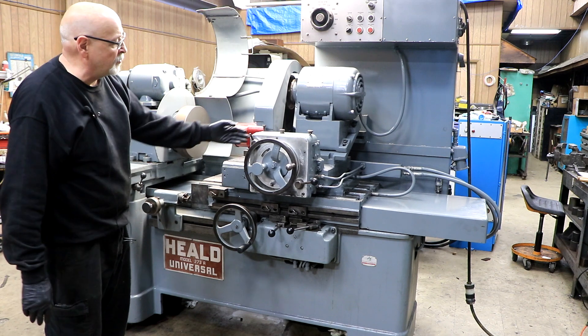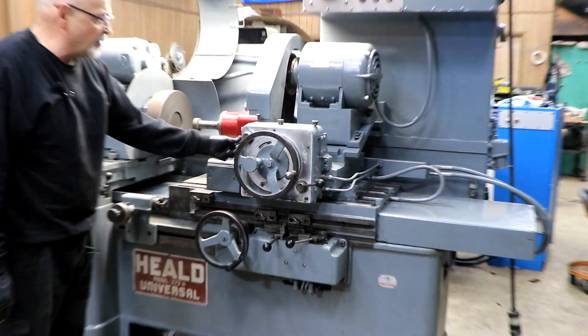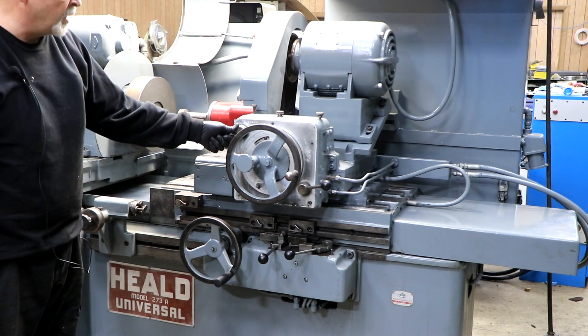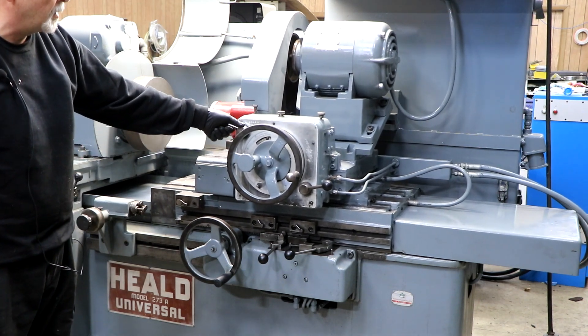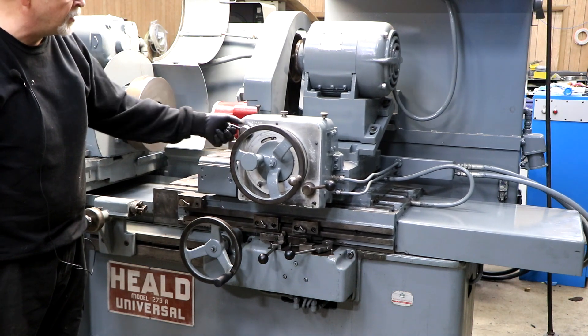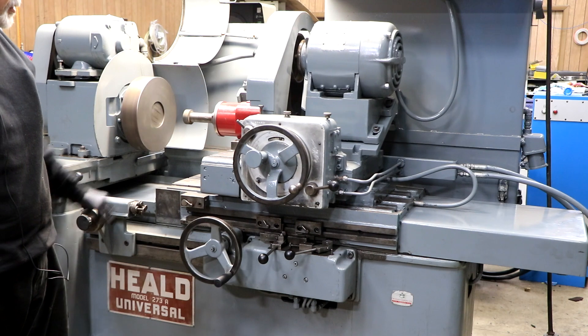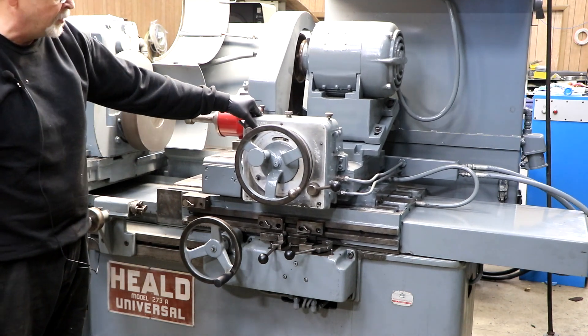We have in-feed here. Each time this goes back and forth, we're feeding here, and you turn that feed on and off with this lever. As I open this up a little bit, we start to feed. It actually has two feeds: it has this coarse feed and it has a fine feed that it goes into just before it reaches final size, just before it reaches zero.